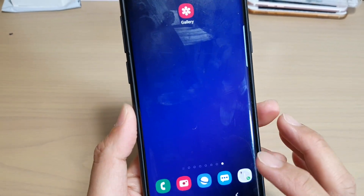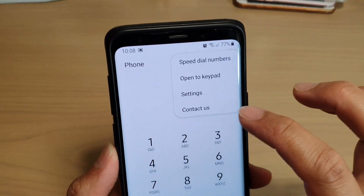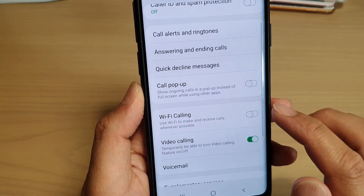You can turn this feature on and off by launching the Phone app, then tap on the More option button, then tap on Settings. In Settings, tap on the Wi-Fi Calling switch to turn this feature on and off.